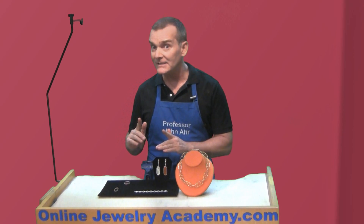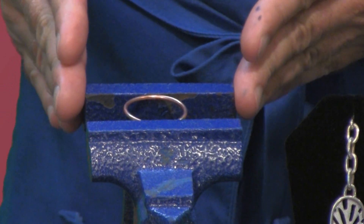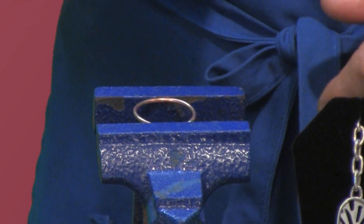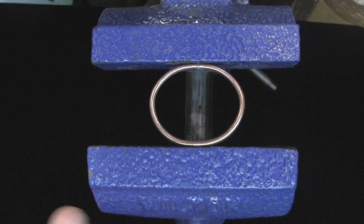Let me show you how to make it — it's really easy. What you're going to need to do is place your loop into your bench vise with the solder joint touching one of the jaws of the vise. Then all you do is crank the vise shut and go slow.